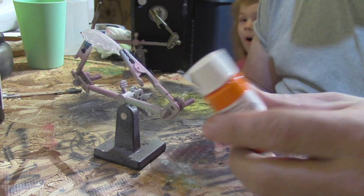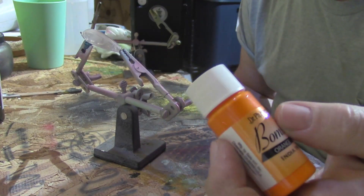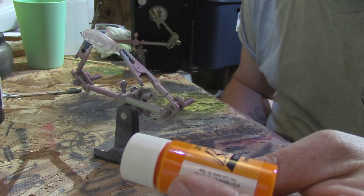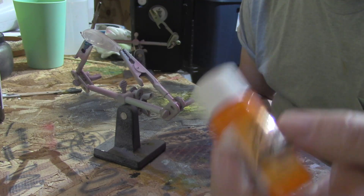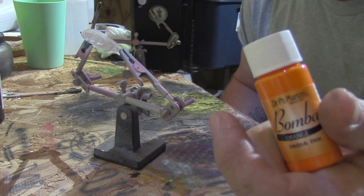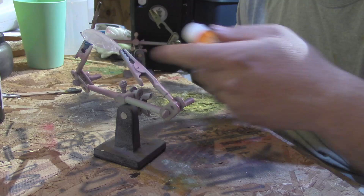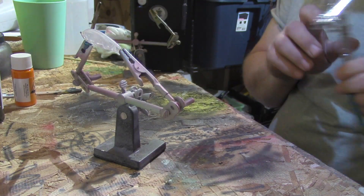We're going to be spraying something a little special through our airbrush today — some ink. This is orange Dr. PH Martin's Bombay Indian ink. I love to spray this stuff because it's thin; you don't have to thin it out, you can put it straight in the airbrush most of the time and spray. We're going to use it along the belly side of our little sunfish here. We've got white loaded up and we're going to start spraying.